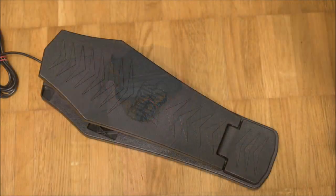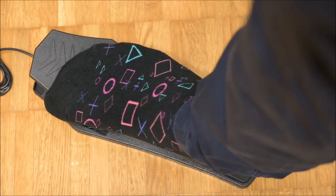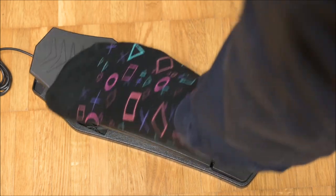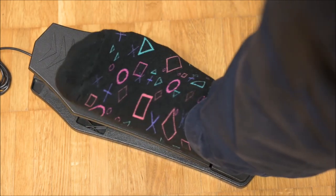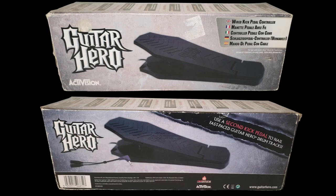Compared to the Rock Band pedal the incline is less steep, which I appreciate a lot. The spring is less strong and quieter. I would appreciate the pedal more if it had an even weaker spring and non-slip pads, but overall I like this iconic pedal a lot. The retail box went with a brushed metal look and does a great job presenting the pedal. The package included a passive TRS to double TS adapter which allowed players to use two pedals simultaneously.